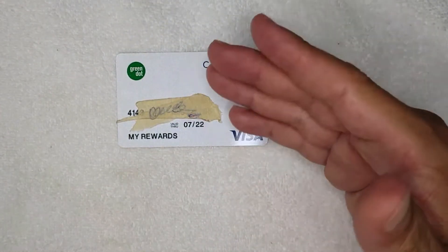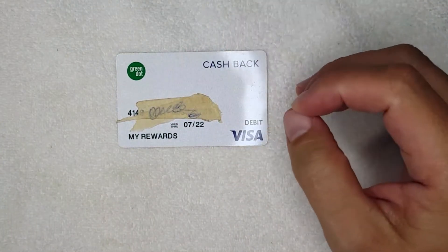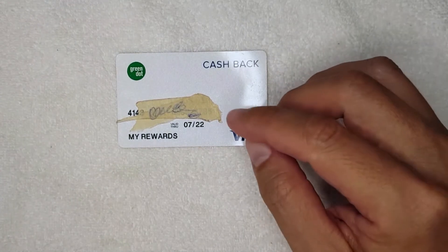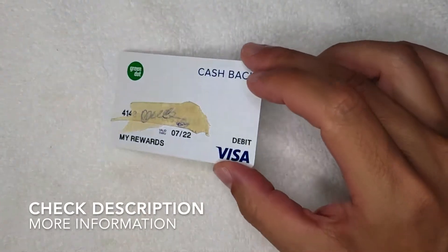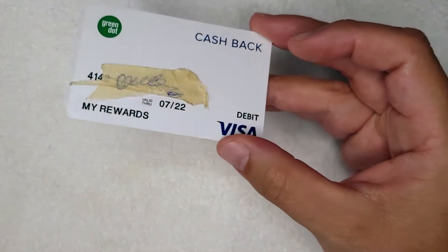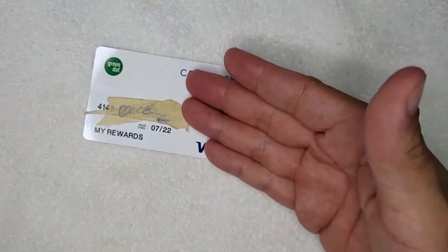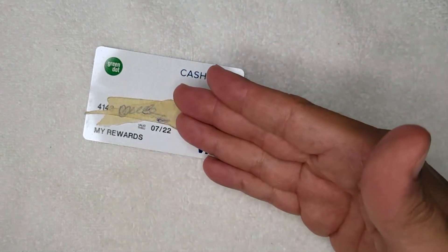This is going to be a really quick video — there's not a lot to talk about, but there are some key points I'll go over that can end up saving you a lot of headache. If you're not familiar with Green Dot prepaid debit Visa cards, basically you just buy these little cards at a local retailer — I bought this one at CVS. Once you buy the card you can load cash onto it, and it is reloadable.